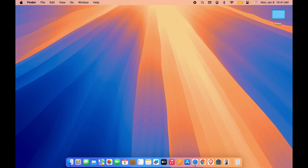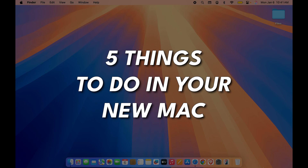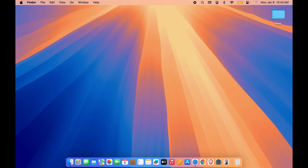Hello friends, welcome to Karma Tech. In this video I'm going to tell you five things you should do if you have purchased a new Mac. If you are new to the channel, don't forget to subscribe. Let's start the video.